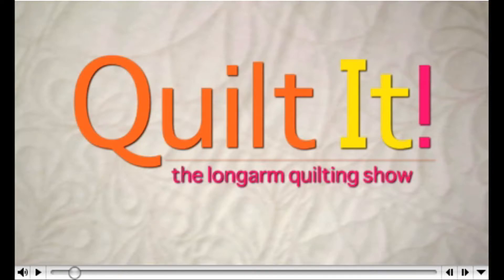It's July and from what I hear from friends all over the country, it's hot everywhere you are. So it's a good time to hibernate and quilt and watch QNNTV.com.